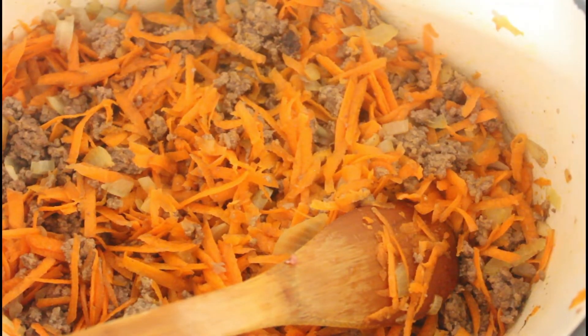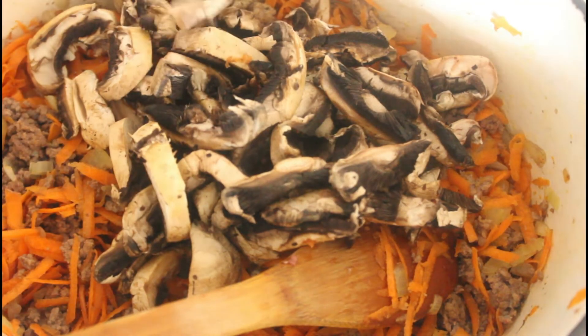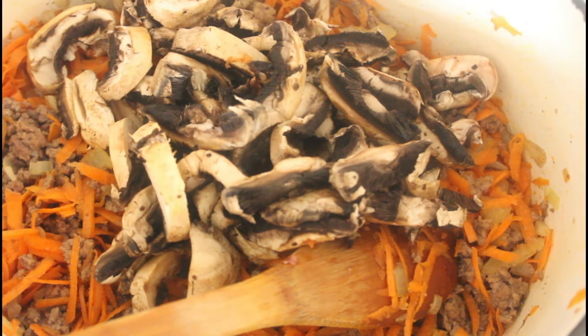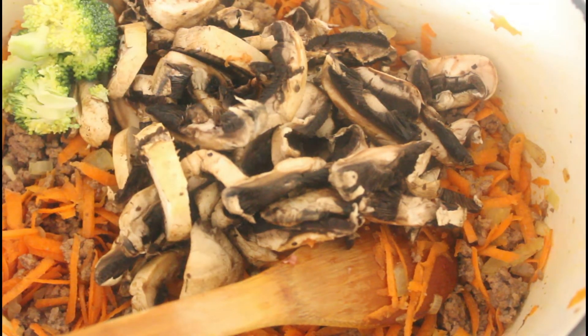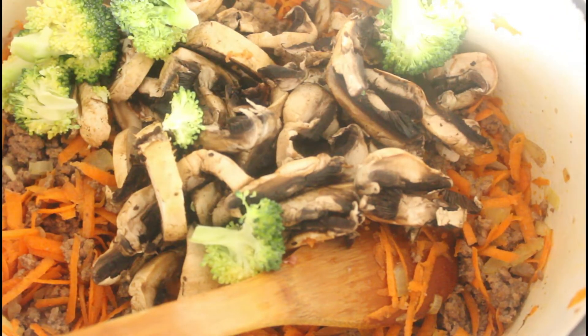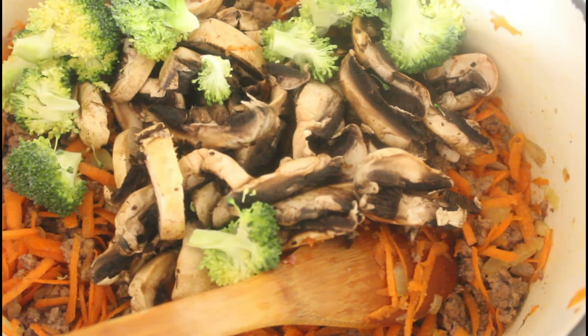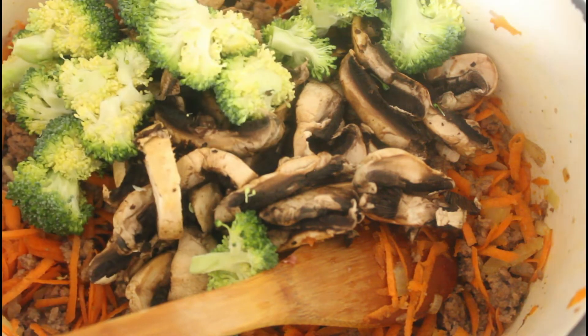Now in with our mushrooms — put those in there. And I've got a bit of broccoli here. It's a great product to use in stews and casseroles and things like this, especially if it's starting to wilt a bit in the fridge. It doesn't really matter. If you're doing a stir-fry and you need it for crunch, then yes it does, but not for these sorts of meals.